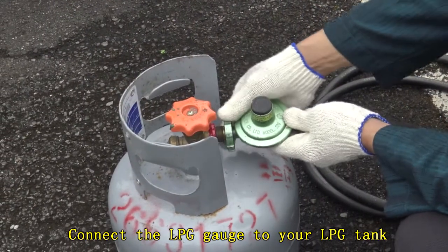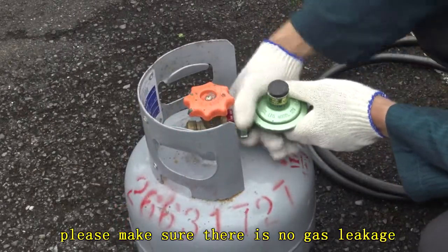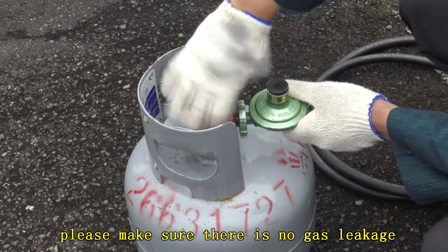Connect the LPG gauge to your LPG tank. Please make sure there is no gas leakage before proceeding.